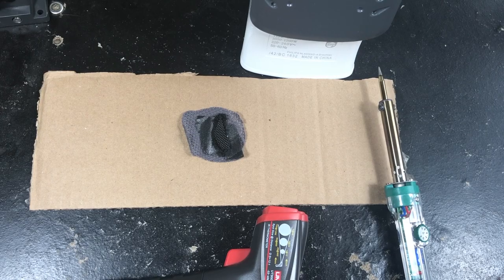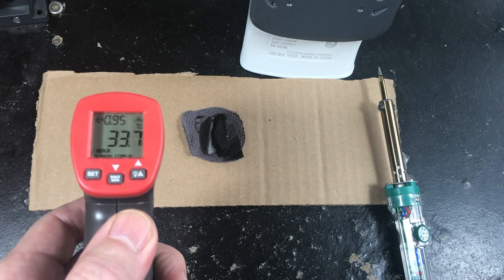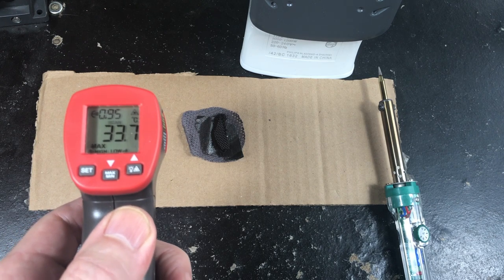Hi everybody. I'm going to do some tests here on motorcycle clothing to see how their heat transfer, or conductivity of heat — thermal conductivity — how well it works or not. As you can see, I've got an infrared thermometer. Let's look at the temperature of the cardboard.